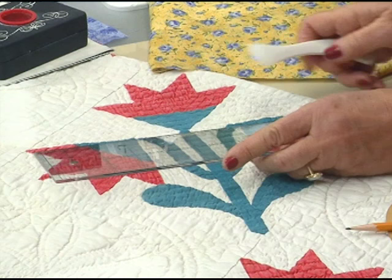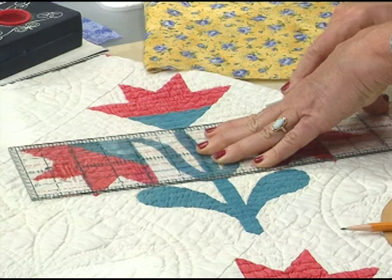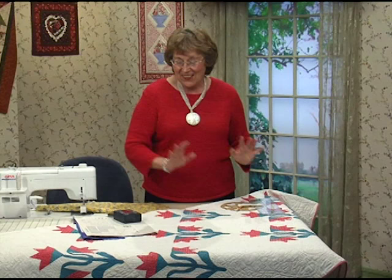Today we could just take a ruler and a Hera marker, line it up on the line you want to mark, and then just press hard. When it's layered together you make an indentation in your quilt and so you could just use that to quilt on. Just so many different things you can do. I found an old Fountain Mist pattern from the 1930s — I'll find out how they suggested to do the quilting.